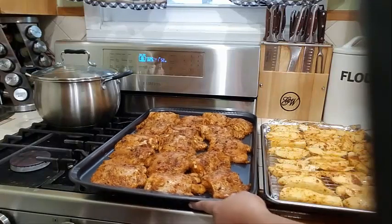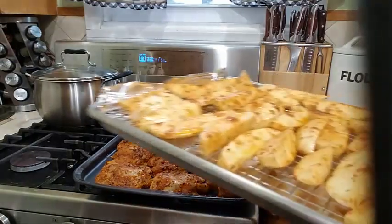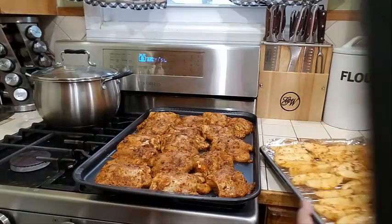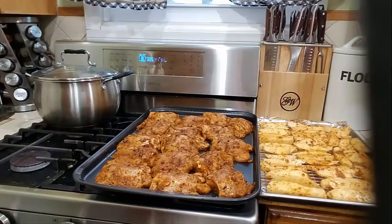My chicken has been marinating overnight. I also went ahead and sliced some nice potatoes — some Yukon potatoes — and seasoned them with some olive oil, garlic powder, black pepper, onion powder, and a little bit of smoked paprika. I went ahead and seasoned my wedges, and that is what I'm going to be cooking in the oven.